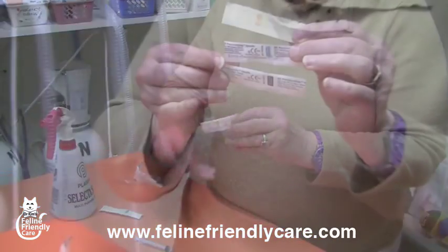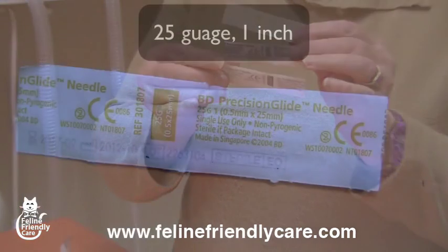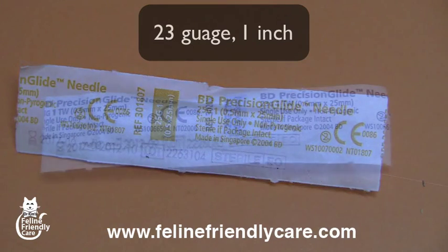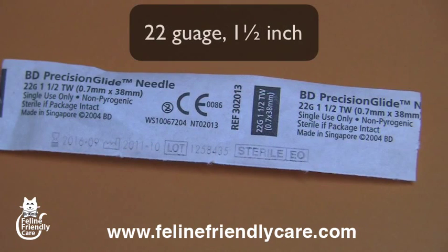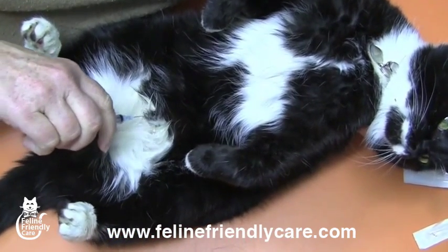Now I have three needles here and they're quite specific. This is a 25 gauge 1-inch needle, and this is a 23 gauge 1-inch needle — these are for your ordinary cats. Then we have a 22 gauge 1.5-inch needle, and this is for your very, very fat cats, so that you can get past the abdominal fat to reach the bladder.